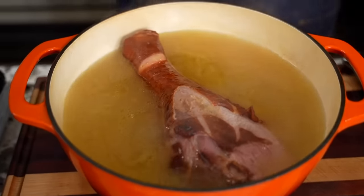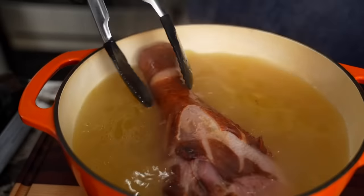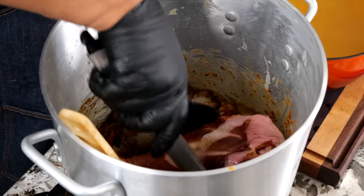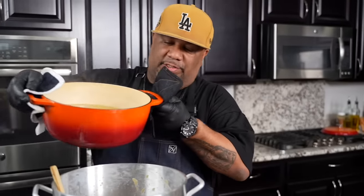Remember we was boiling that? We gave it a head start. That's the drum. So I'm going to go ahead and just take this and put it in here just like this. We're going to take our broth and pour this in.